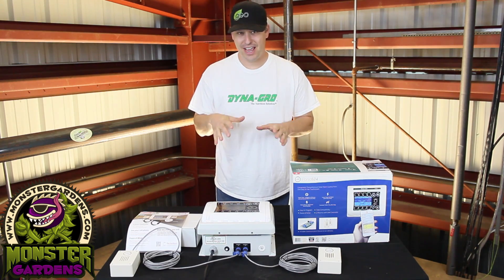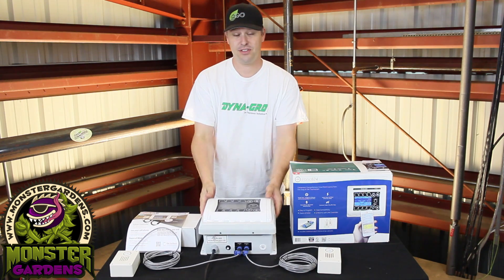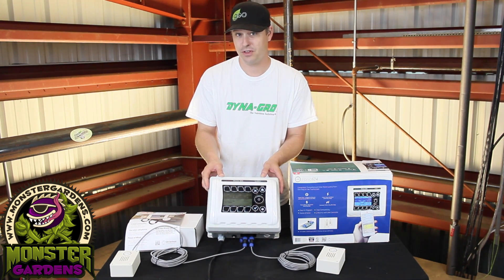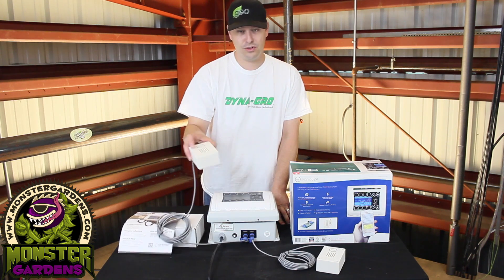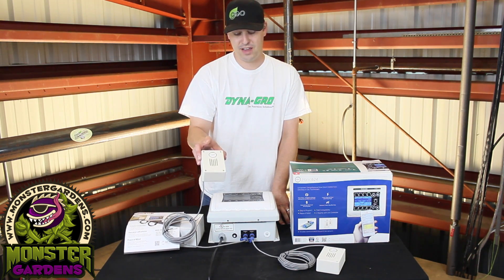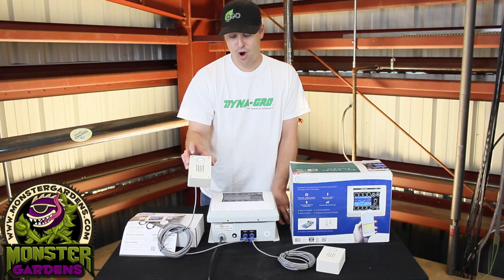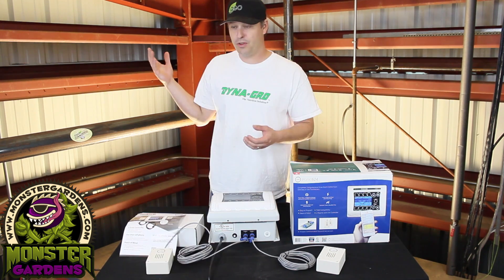Hey there, monster gardeners! Today we are going to be showing you an innovative, new, and very unique product in our marketplace — it is the iPonic 624. This is a lot different from any of those other controllers you have seen out there on the market. For starters, it comes with two all-in-one sensors. It has a photo cell — it can detect humidity, CO2 levels, and temperature all in one convenient, easy-to-use box.